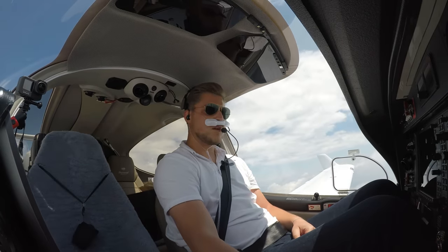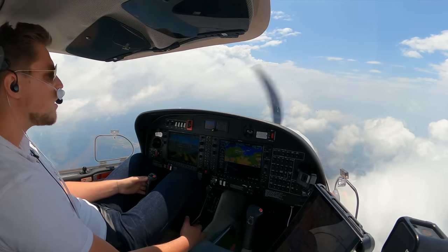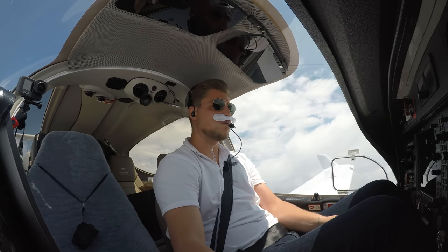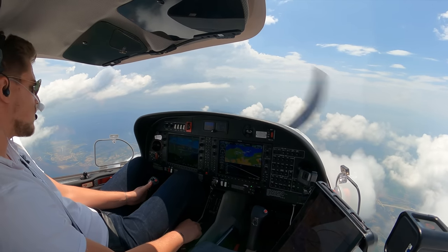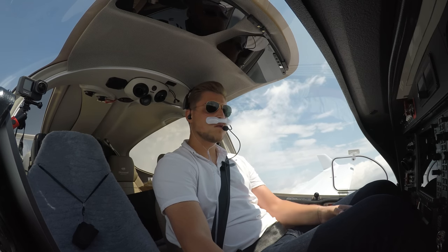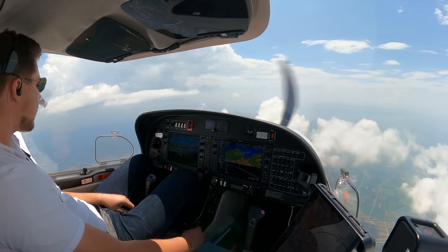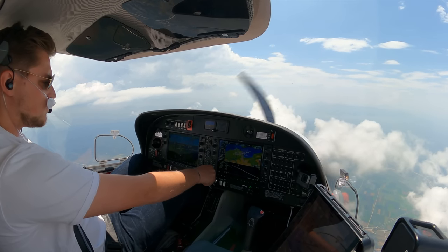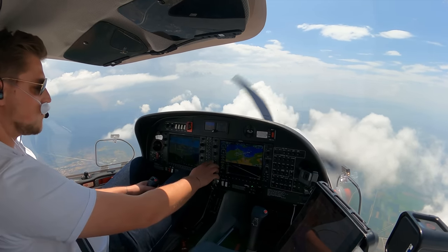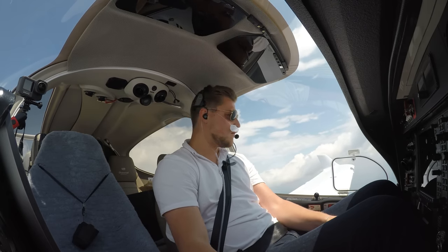Since I have the airfield in sight — I have it right down there behind the cloud. Let's make a sporty approach. Oscar Echo Uniform Delta Hotel, got the field in sight, request a visual approach. Oscar Echo Uniform Delta Hotel, confirm field in sight. That's correct — field in sight and request visual approach. Roger, descend to traffic pattern altitude, Oscar Echo Uniform Delta Hotel, QNH 1017, cross over the field to join left downwind runway 23. Clear for the visual approach, descending to pattern altitude, crossing the field to join left downwind for runway 23. Thank you.